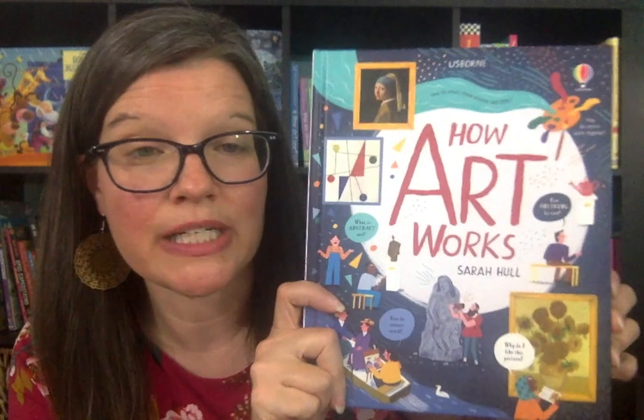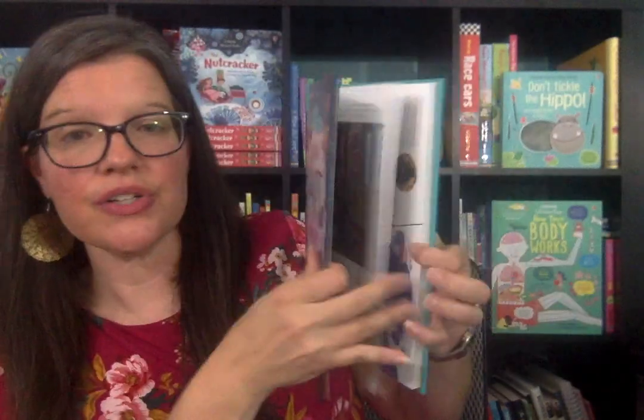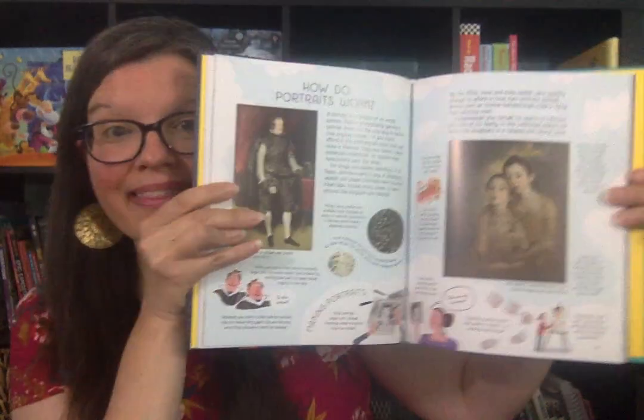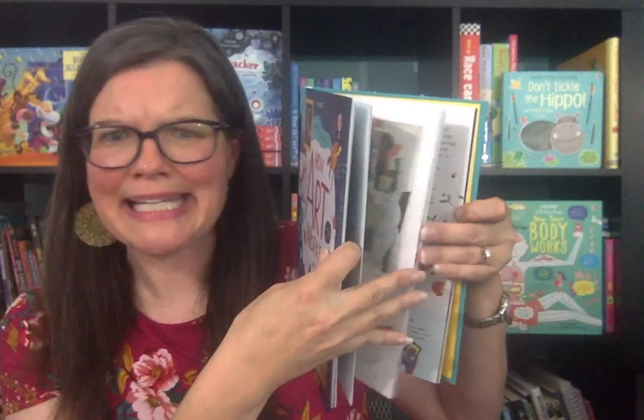This is a brand new book that came out in January 2020: How Art Works. If you are a CC tutor or CC mom, it covers many of the concepts we talk about in fine arts. I remember when we do famous artists and we make our own paint with egg yolks — like with Giotto — it talks about that in here, how they used many different types of ingredients to make paint throughout art history. It also talks about horizon line, vanishing point, and pop art.